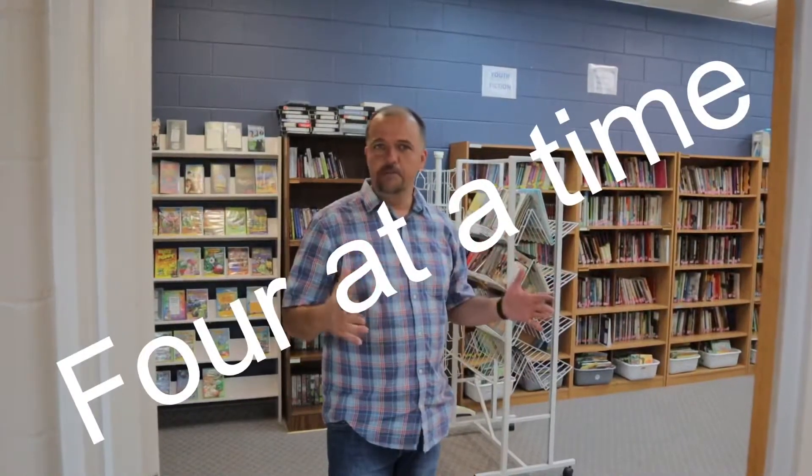We're at the library, and that's going to be open as well. But we're going to encourage people to limit about four people at a time here so that there's enough distancing in the library.